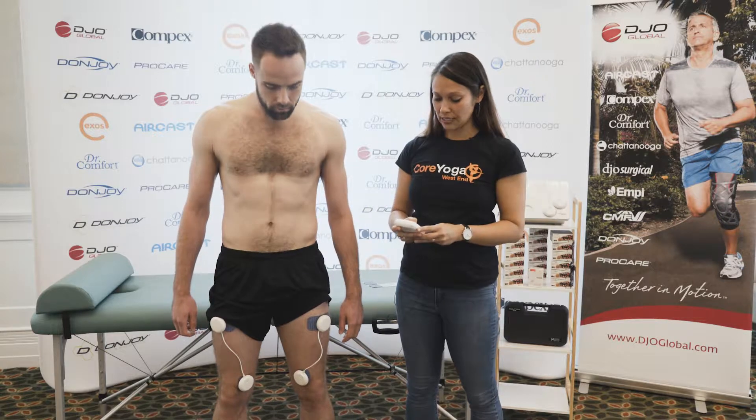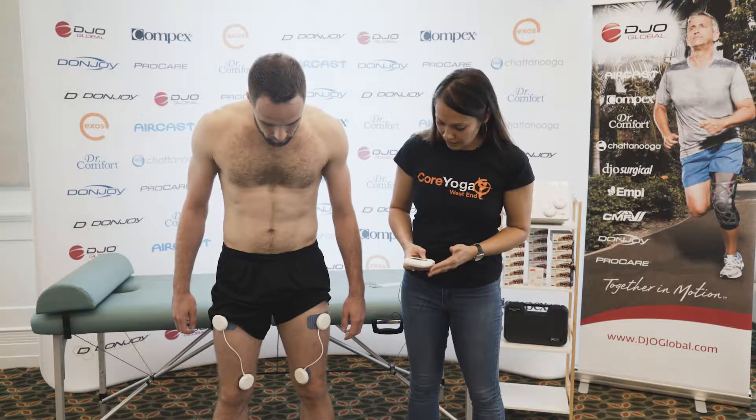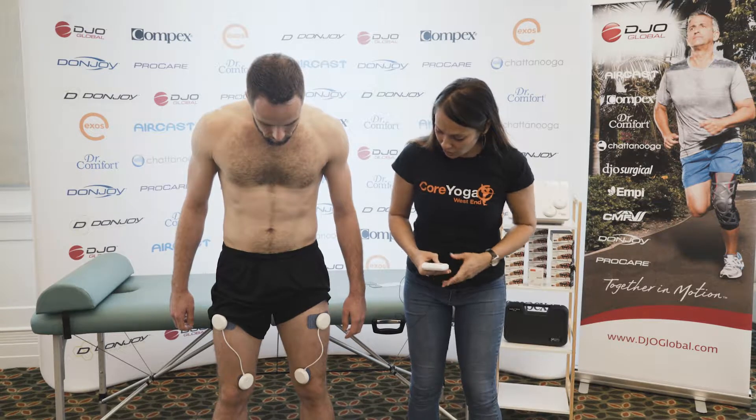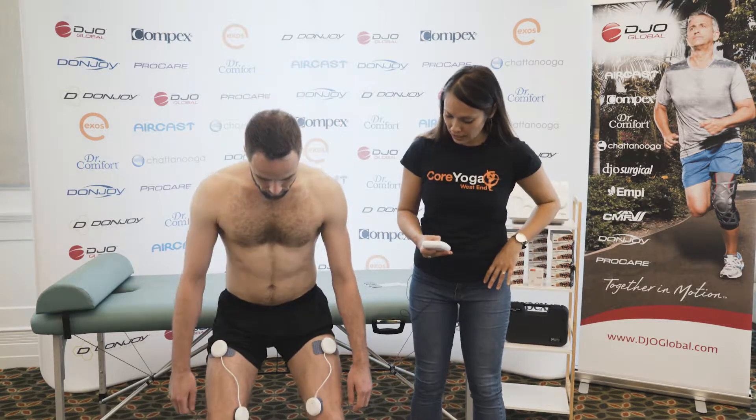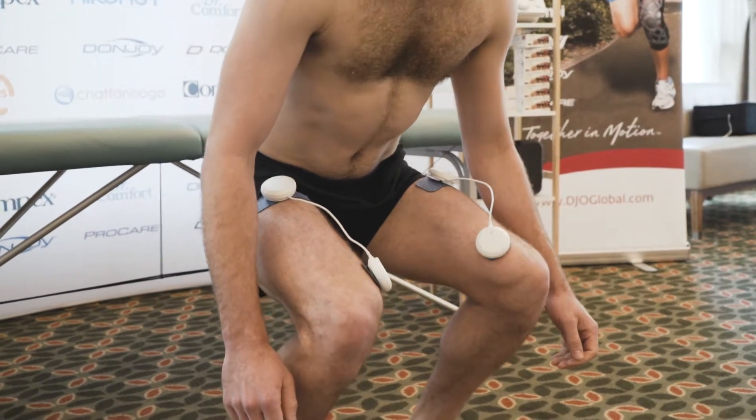At the moment it's just in its relaxation phase, and then if you're looking down at Richard's thighs you'll start to see them contract. So if you start to go into your squat while it's contracting, you get that reinforcement, and then he can come up while it's relaxed.